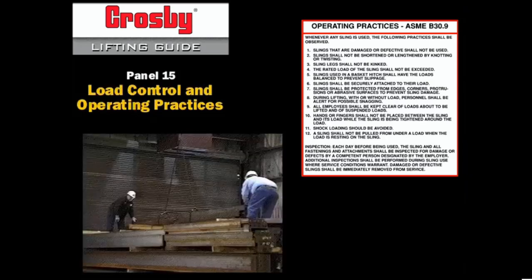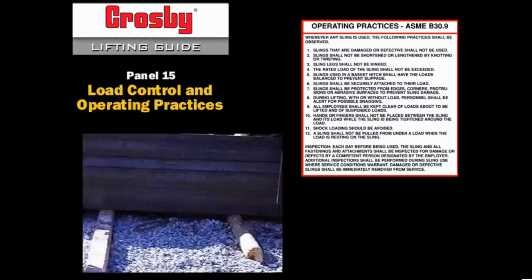11. Shock loading should be avoided. 12. A sling shall not be pulled from under a load when the load is resting on the sling.